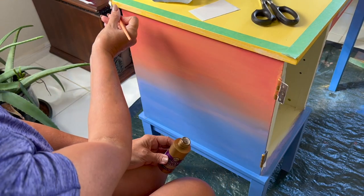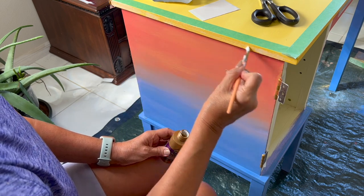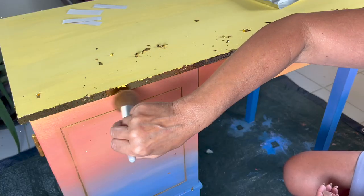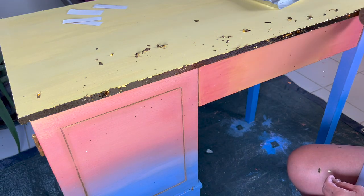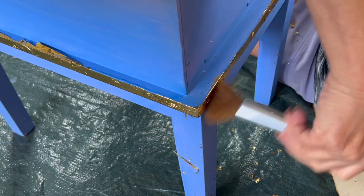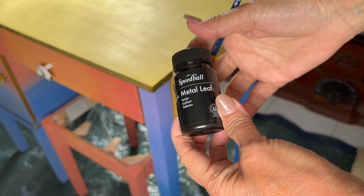I'm adding gold leaf on the edges of the vanity dresser — first applying the glue. Make sure that you use a glue that dries clear, and then I'm getting rid of the excess with the makeup brush. Keep in mind that you can always go back to areas where you'd like more gold leaf — just make sure it's dry and then apply the glue again. I'm going to add more on the bottom part, then let it dry and seal it with a special gold leaf sealer.